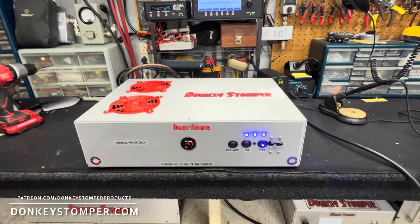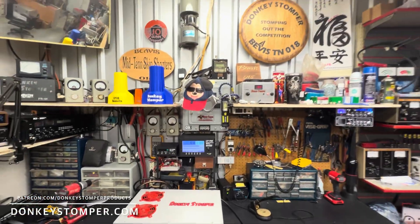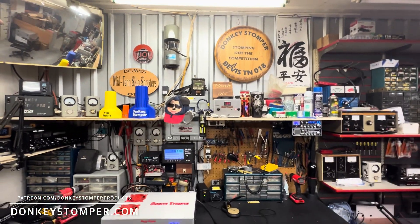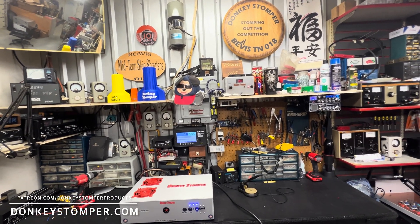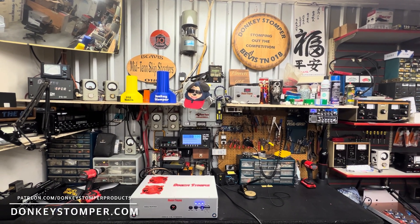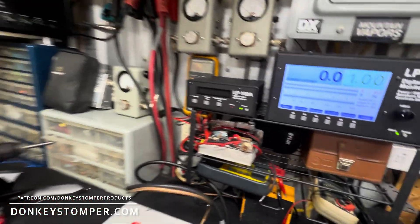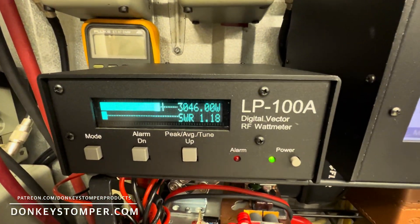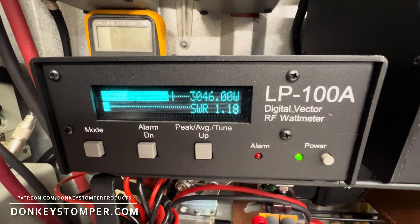All right, you guys, I appreciate y'all watching. Please take time to like and subscribe to the YouTube channel if you're not already. We'd like to invite you to join us on YouTube channel membership or Patreon channel membership — either or both — discounts, giveaways, perks. Check out our merch store, check us out at DonkeyStomper.com. Getting on down — breaker breaker, Donkey Stomper, breaker breaker. All right guys, catch you later, bye bye.